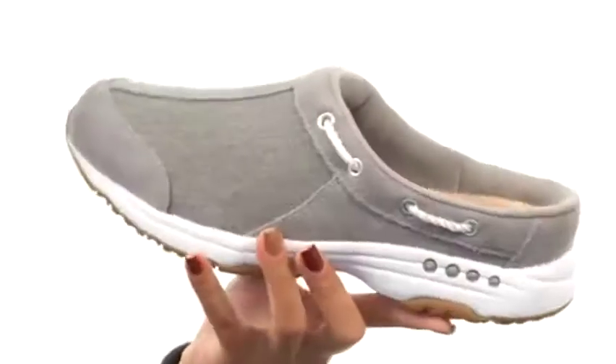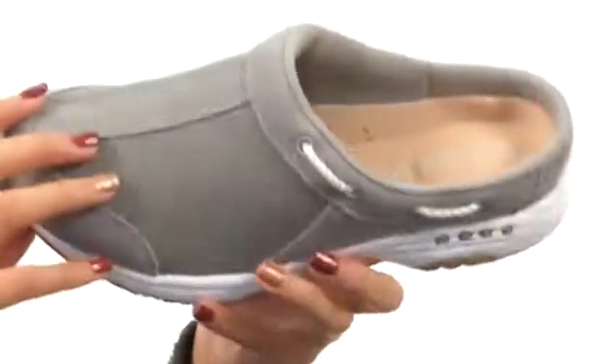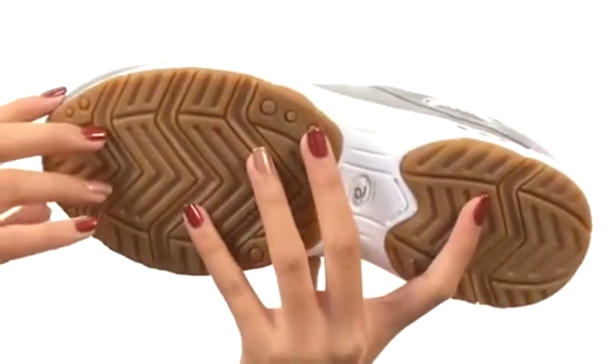Not only that, but this footbed is removable, so if you're absolutely smitten over your wonderful custom orthotics, you don't have to worry about parting with them — you can use them with this shoe. Everything sits atop a durable rubber outsole. Treat yourself to a really comfy and cozy new shoe from Easy Spirit.